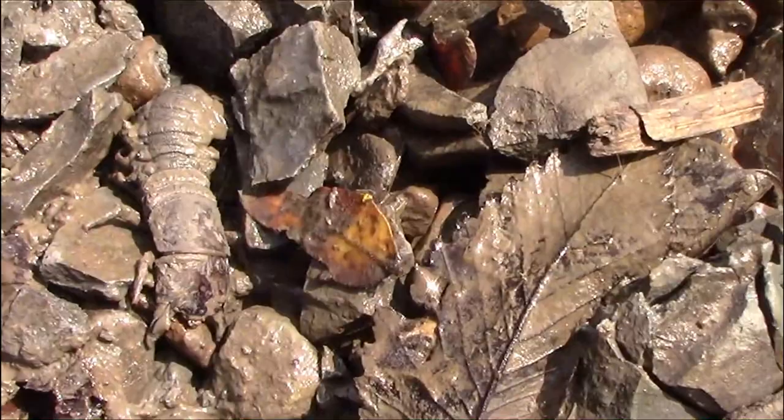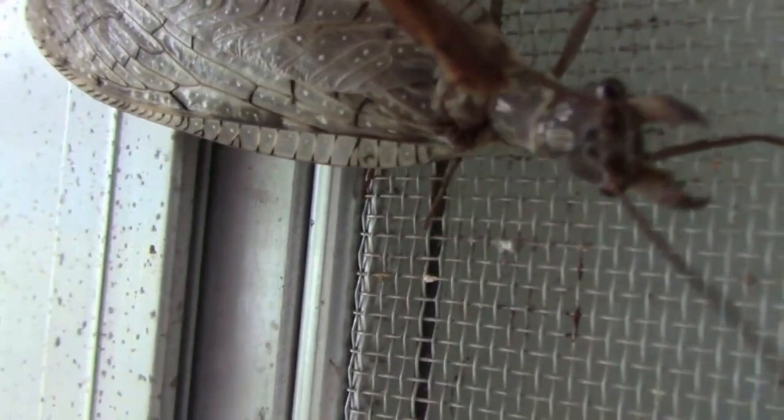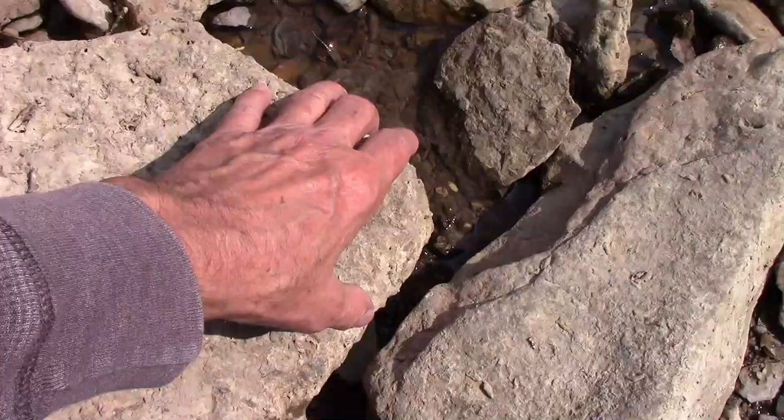Helgramites are the larva form of a dobsonfly. Now let's take a look at one of those so you can see what they turn into. When helgramites reach adulthood and leave the water, this is what they turn into — a dobsonfly. And they still have those impressive jaws. This is a female, and the males have much larger, exaggerated jaws.